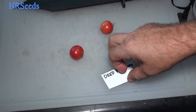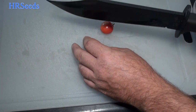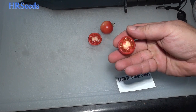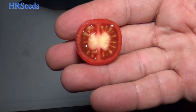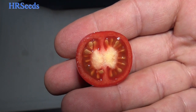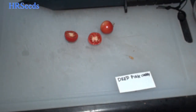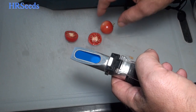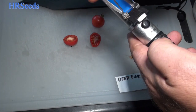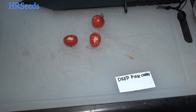Let's cut this Deep Pink one open right here and see what it looks like on the inside. I'm pretty sure this one's going to have a nice number on the Brix — probably a good high number. I'd be very disappointed if it was lower than five. It looks like it's going to be nice and rich. It's really juicy — that's always a good thing. And it's 5.5, so it's a little above average.